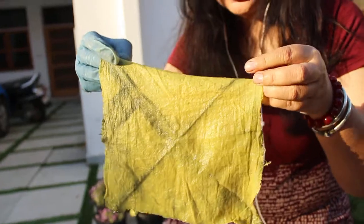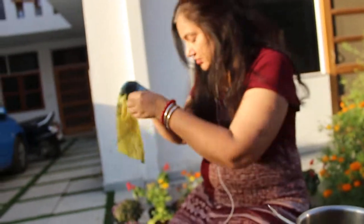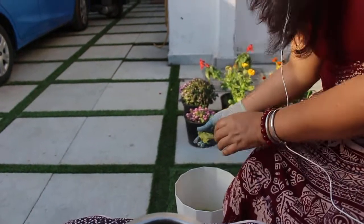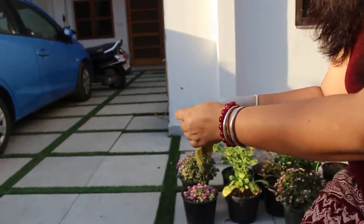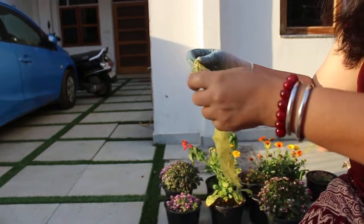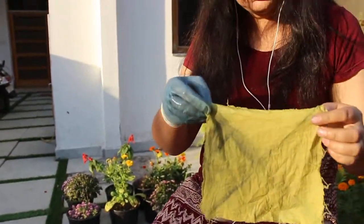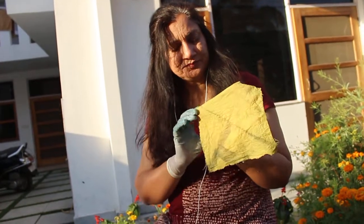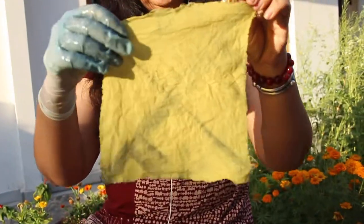Ferrous sulphate is not very skin-friendly, so I am washing it out in water. Wash it nicely and then dry it again. After drying it will become more dark.